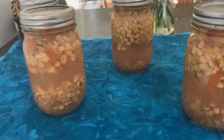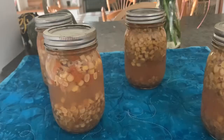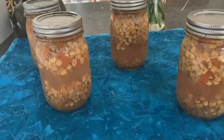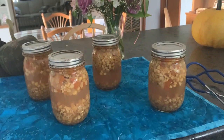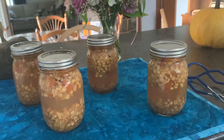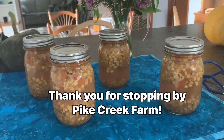Here they are out — they're not all boiling, usually they're boiling more, but there is some activity. I'll leave these now until tomorrow, then I'll take the rings off, clean them, label them, and the floating vegetables will settle down. Thank you for coming along today as I did Mexican corn from the Ball New Book of Canning. My name is Renee and I truly appreciate you stopping by. Push the like button if you liked this video and subscribe to my channel to see more videos on canning, baking, cooking, and vintage recipes. I'll show you when I use this in some chili. See you next time at Pike Creek Farm.